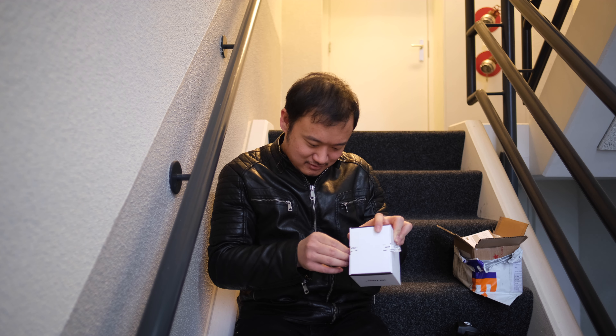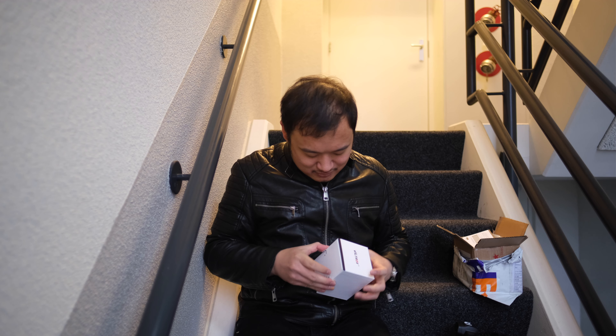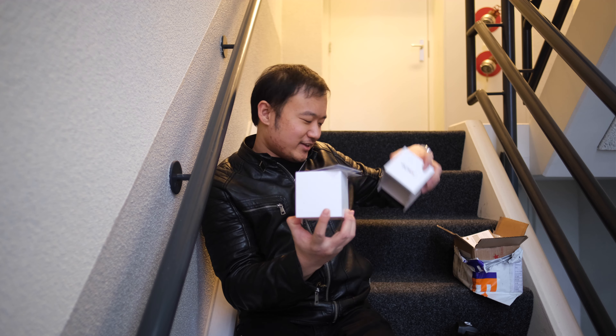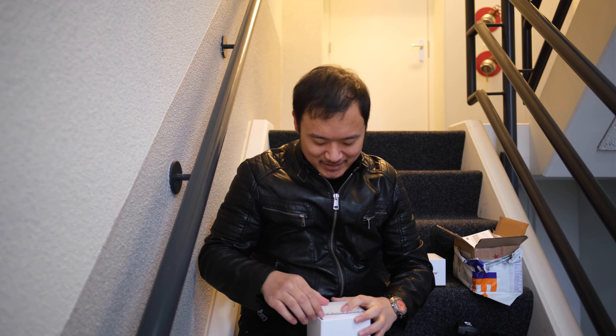I hope no one is actually using the elevator or the stairs right now. But yeah, the box is actually very small but it's got some weight to it. You get your typical Viltrox seal — if it's unsealed it leaves a stain or residue, so you'll know if the box has been opened.